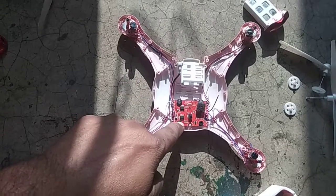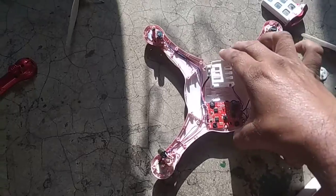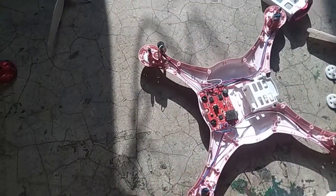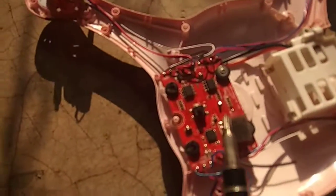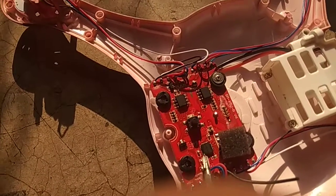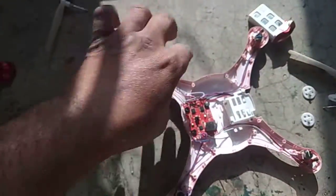This is — you can say — this is a microcontroller board. Here you can easily see there is an IC. This IC is responsible for controlling all of these things.